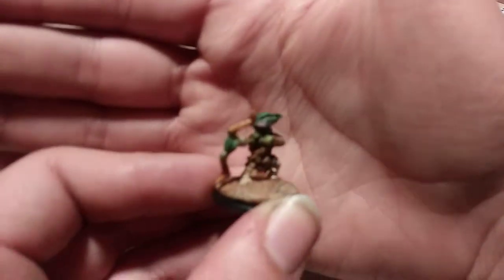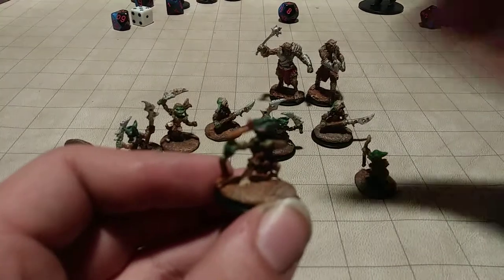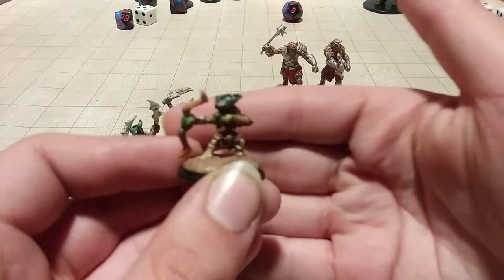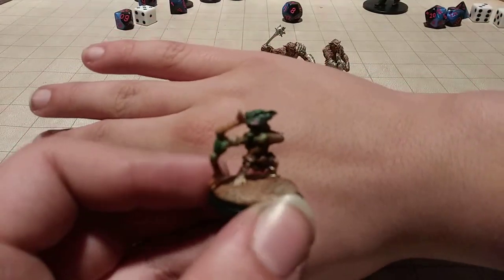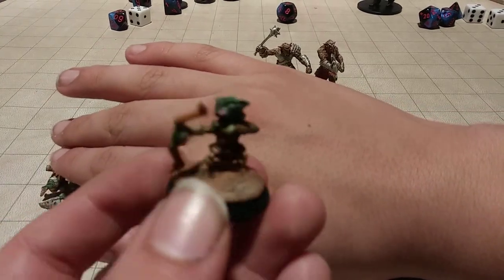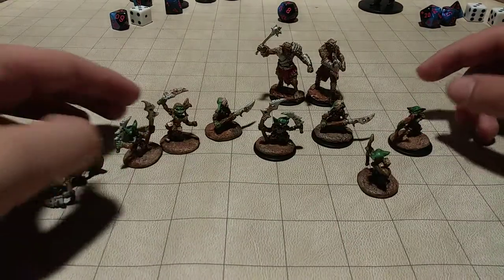I first started with the spearman. This is the archer. Focus, please. Why is he not focusing? Look at that as best as you can, but it's not focusing as well as it was beforehand.